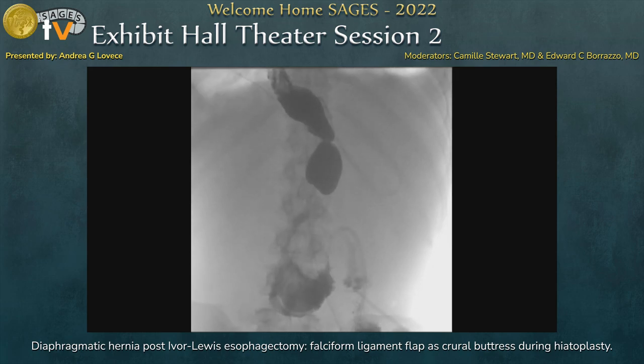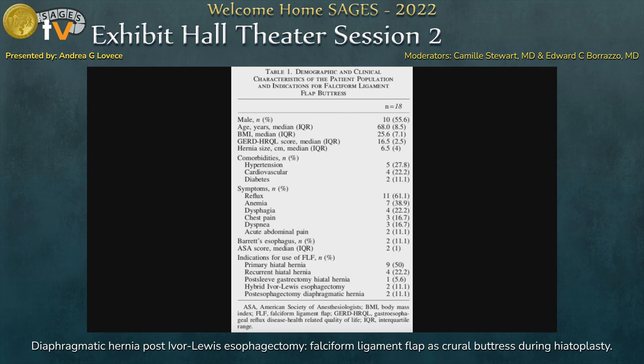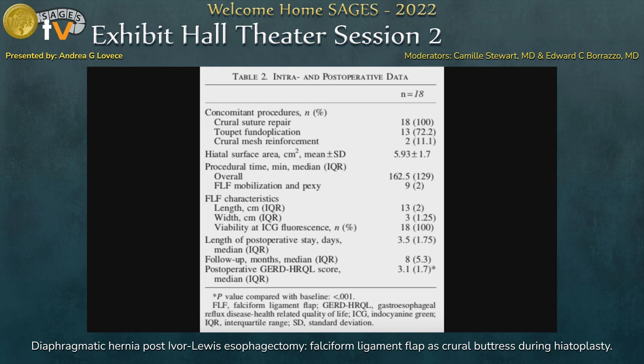As a final part of the presentation, I wanted to show a recent publication about this topic covering 18 patients treated with this technique: primary giant hiatal hernia, recurrent hiatal hernia, one case of post-sleeve gastrectomy hiatal hernia, two cases of Ivor-Lewis esophagectomy, and two cases of post-esophagectomy diaphragmatic hernias. Intraoperative data collected included time to mobilize and suture the ligament, its length, width, and viability at ICG fluorescence. Follow-up was short, but we hope to publish another paper soon with more patients and longer follow-up.